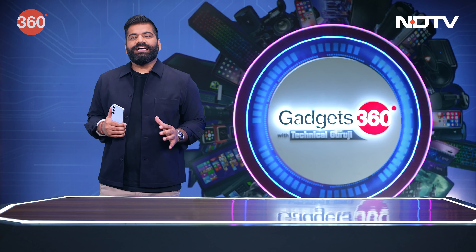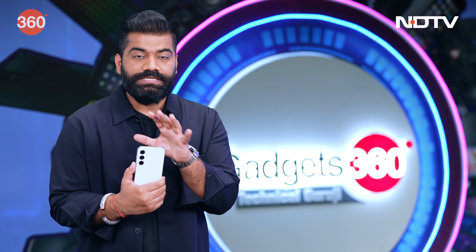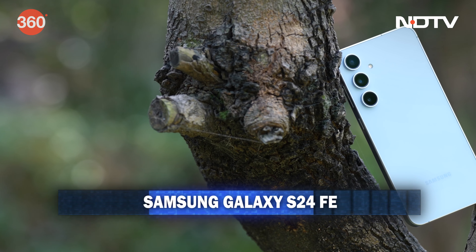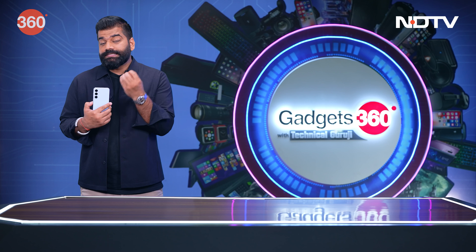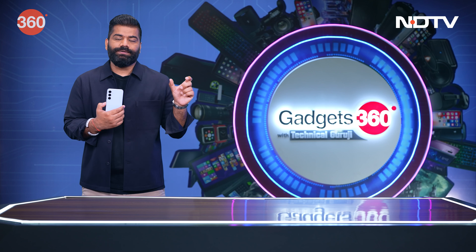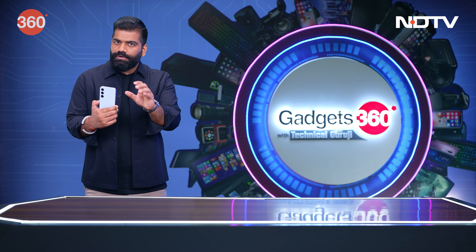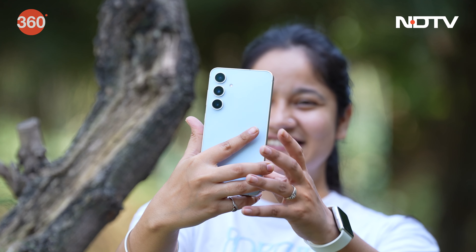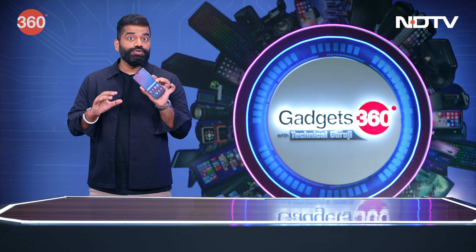Now friends, the first gadget I have for this week's episode is a smartphone — the latest coming from Samsung, the Samsung Galaxy S24 FE. FE stands for Fan Edition. This is the smartphone which Samsung thinks is suitable for all Galaxy fans, given the kind of features it packs. You get a complete package because the experience is quite polished.